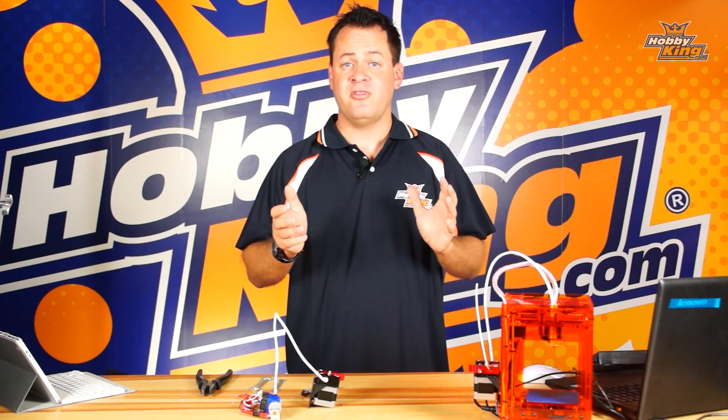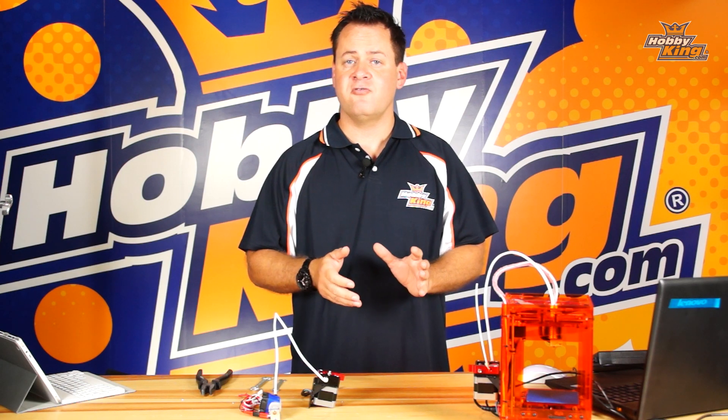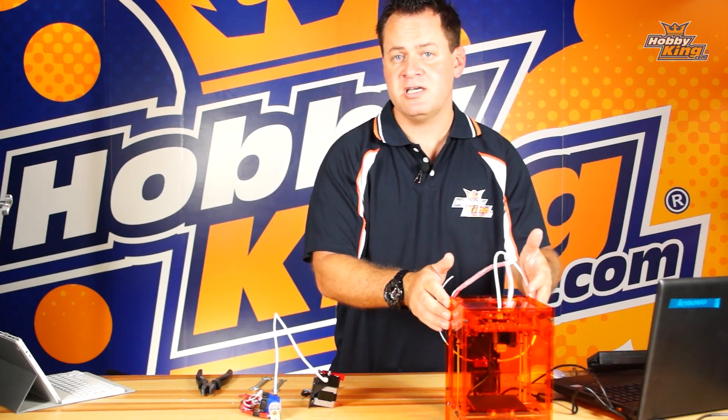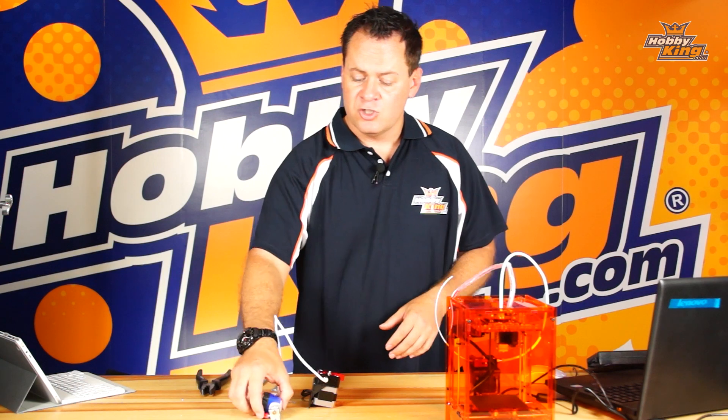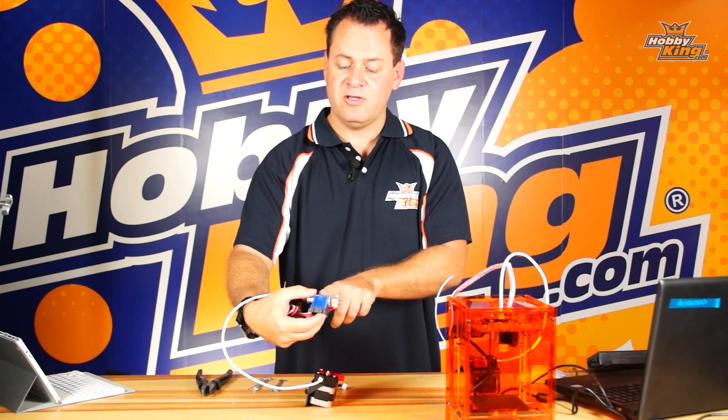Bring your temperature back down to normal ranges for PLA plastic, which is around 190 to 205 degrees, and you'll be able to clear the clog out that way. Now, worst case scenario, what you're going to need to do is manually take apart the extrusion head. Right over here we have a little brass tip that unthreads from the heater itself.